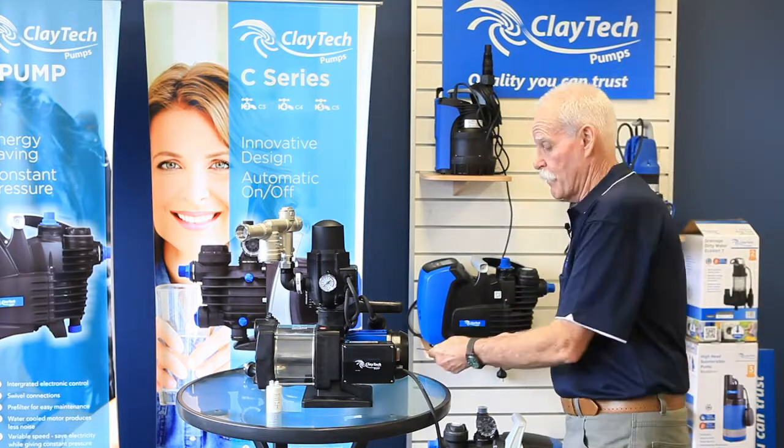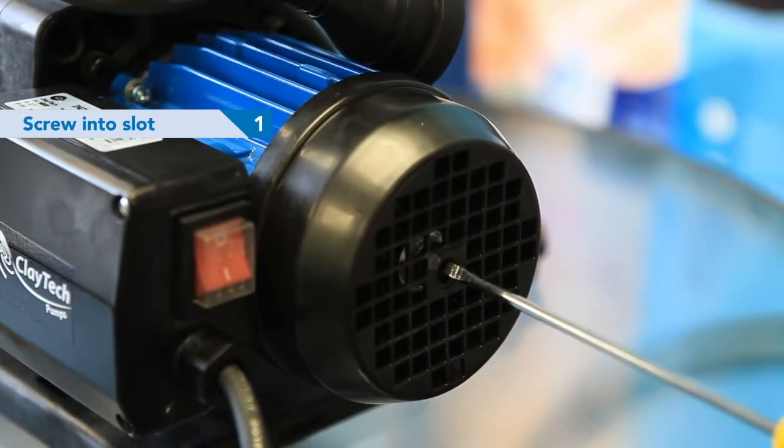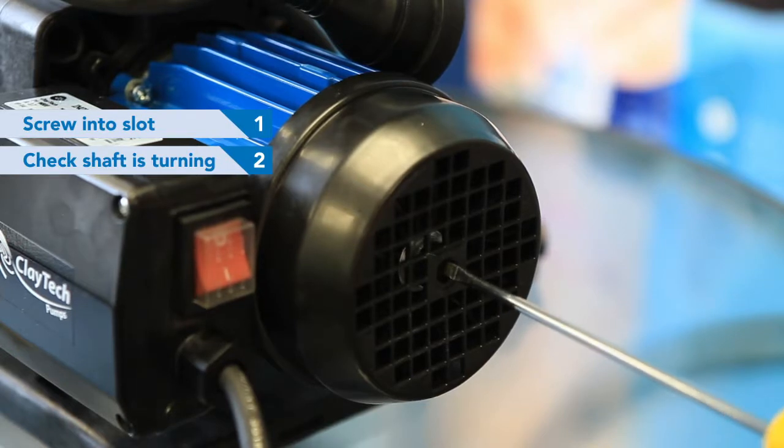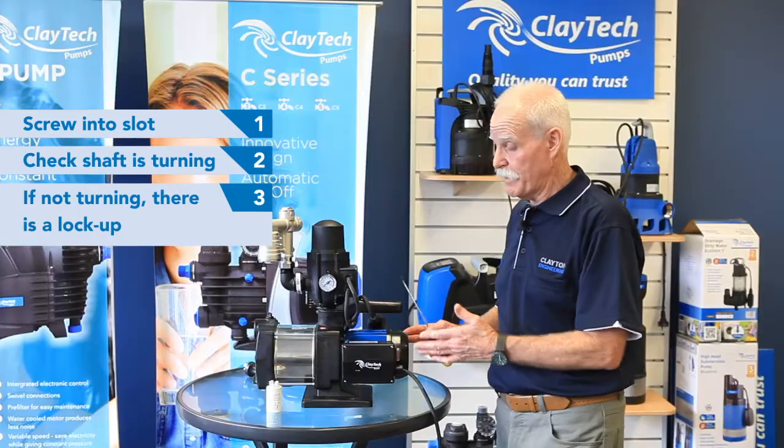First, put a screwdriver in the back of the motor shaft — there is a slot at the end of the shaft — and make sure that the shaft is actually turning. If it's not turning, then it will be a lockup in either the wet end or the motor.